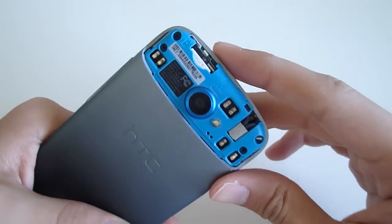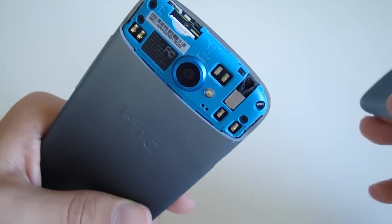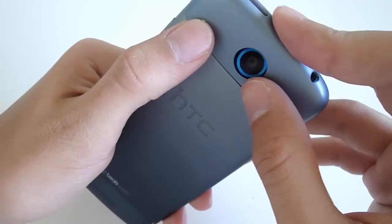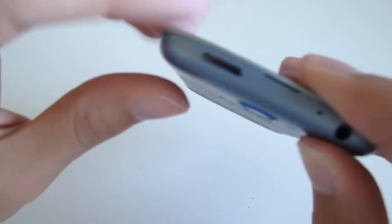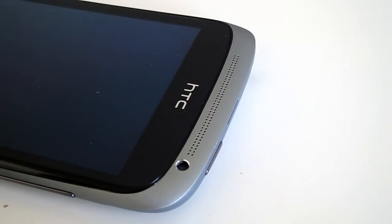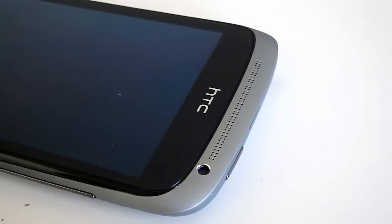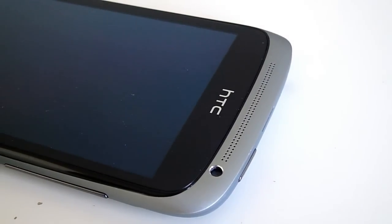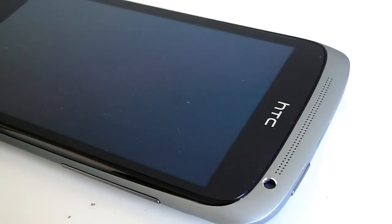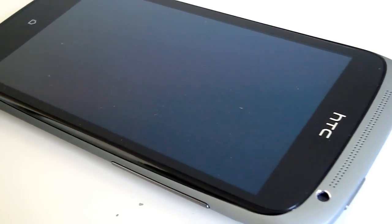Here you can see the top cover, which you can take off to switch the SIM card, and it's blue inside which looks really nice — that's something I've always liked about HTC, they paint the insides of their phones. This one also comes in matte black with a red border around the camera instead of blue, which also looks really nice. If you have any questions, leave them in the comments below. Thanks for watching, and thanks to HTC for sending me this phone to review. Follow me on Twitter and Facebook — links are in the description — and I'll see you in my next video.